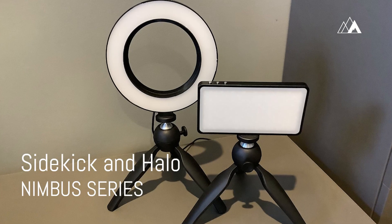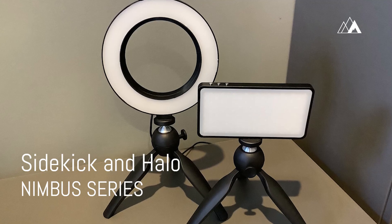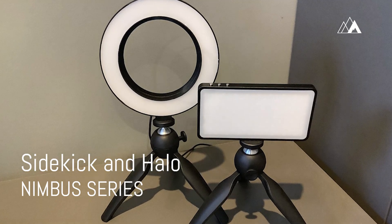The new Nimbus series from Altman Lighting is a set of two small but incredibly useful fixtures designed to provide you with top quality lighting for your video conference needs.